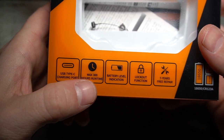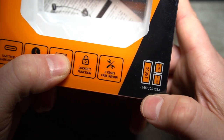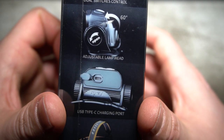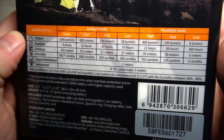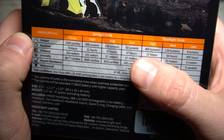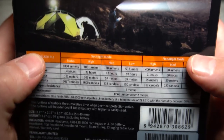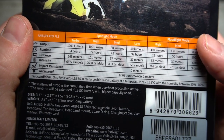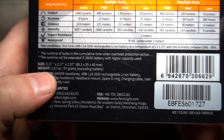You can see here the USB Type-C charging port, which I'm not really a big fan of — I'll get into that later. Max of 300 hours runtime, battery level indication, lockout function, a five-year free repair warranty, and multi-fuel compatibility: 18650 or CR123A. On the outside they show features like dual switches and an adjustable headlamp that tilts 60 degrees. In floodlight mode: low is 8 lumens, medium 130, high 400. Spotlight mode has different outputs. Combined, you get 1400 lumen output. It's impact resistant, IP68 waterproof to two meters, and weighs 3.27 ounces without the battery.